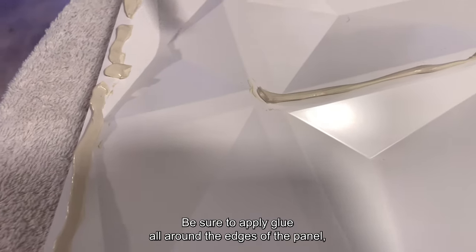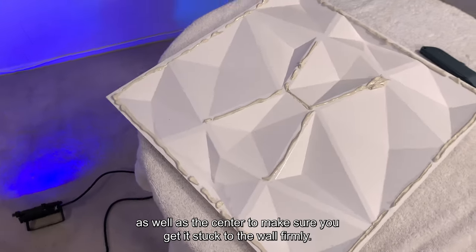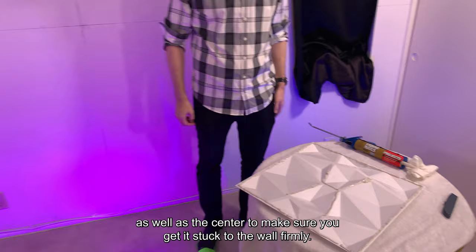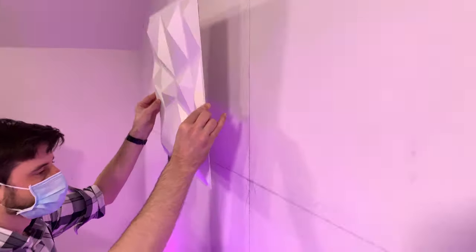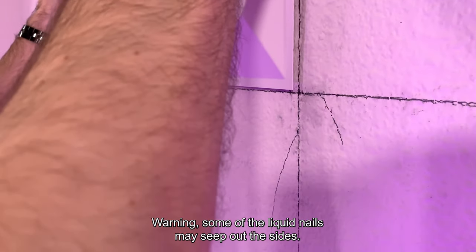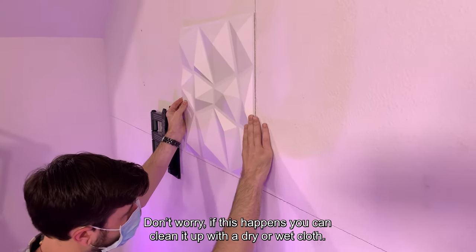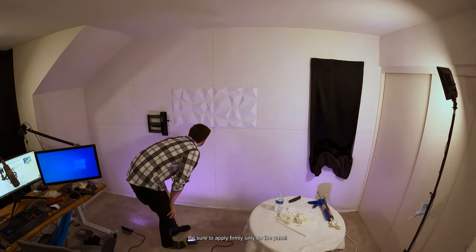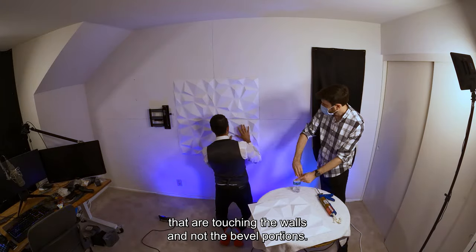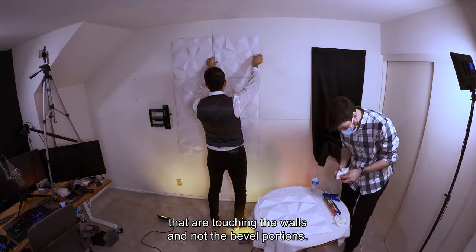Be sure to apply glue all around the edges of the panel as well as the center to make sure you get it stuck to the wall firmly. Time to stick the panels on the walls starting from the center. Warning: some of the liquid nails may seep out of the side. Don't worry — if this happens, you can clean it up with a dry or wet cloth. Be sure to apply pressure firmly only on the panels that are touching the walls and not the beveled portions.